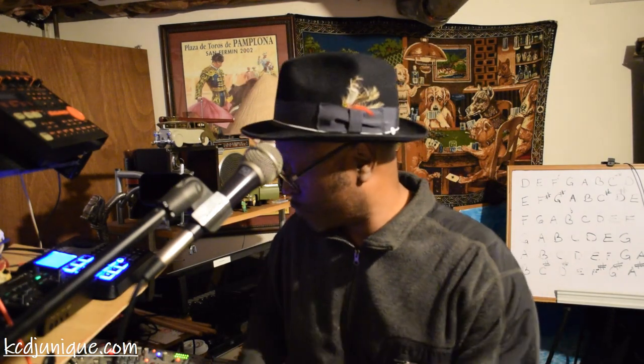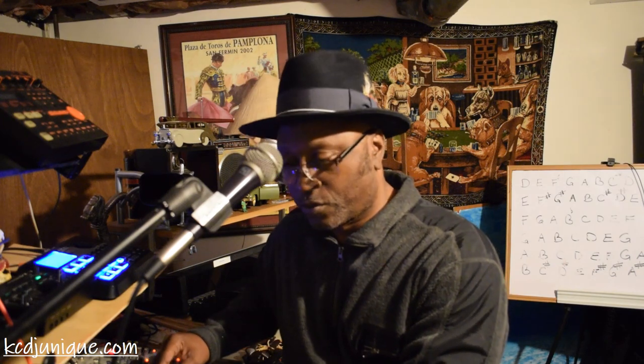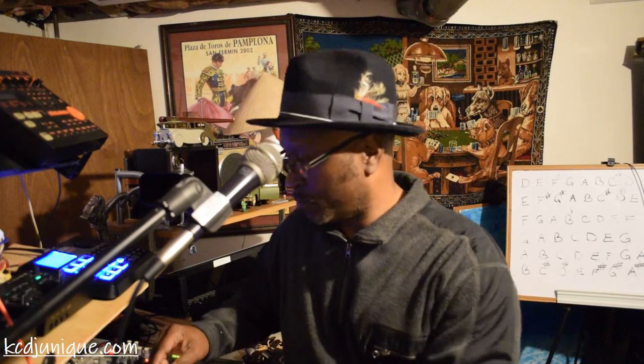Thank y'all for grooving with me. Alright y'all, may be cool — I appreciate the guests. Thank you.